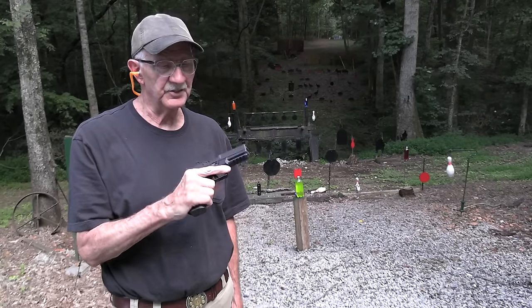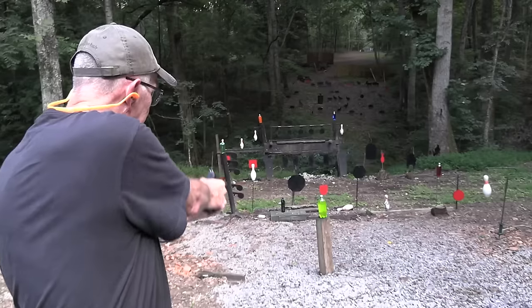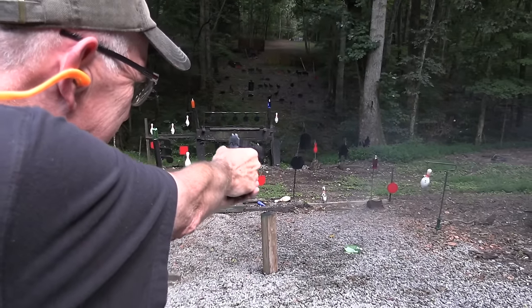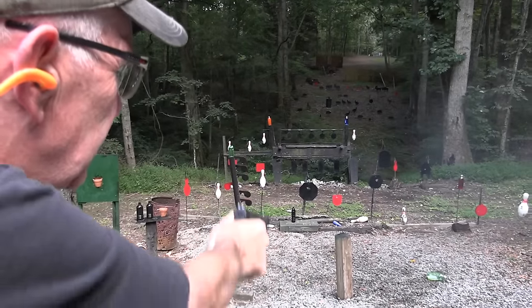Hickok45 here with the Springfield Armory Echelon. Let's see if it shoots. Seems to shoot.